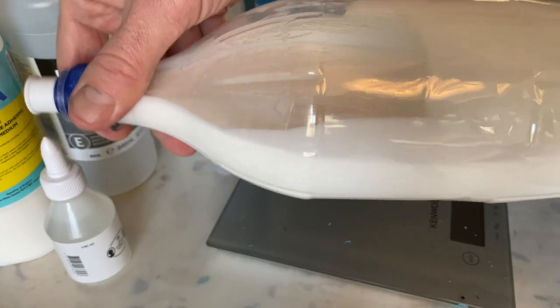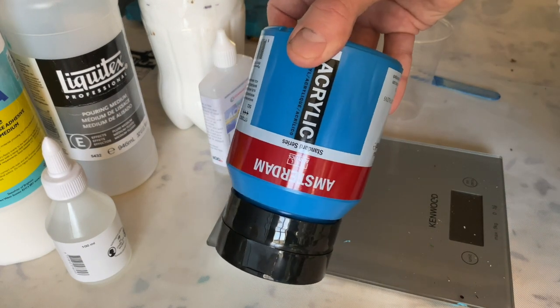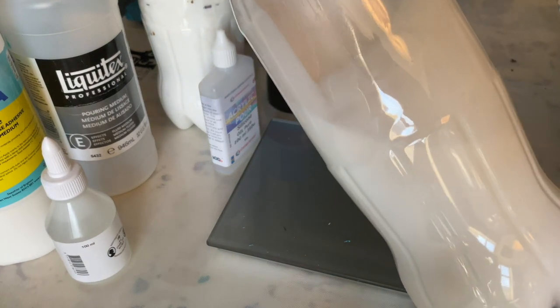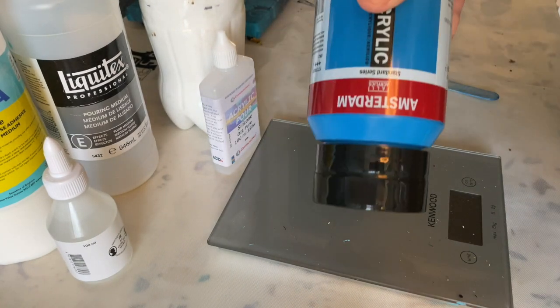So it would be thinner than my usual paint, which is the Amsterdam acrylics standard series. And I mix this one three parts pouring medium to one part paint.